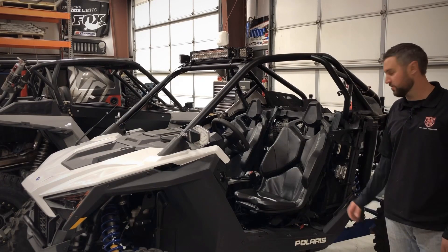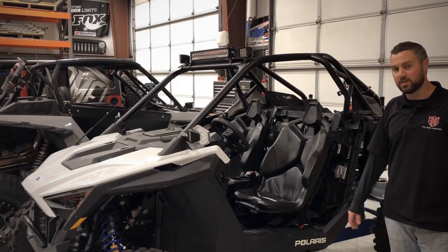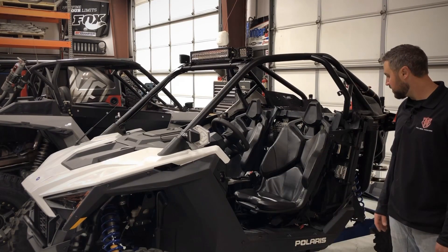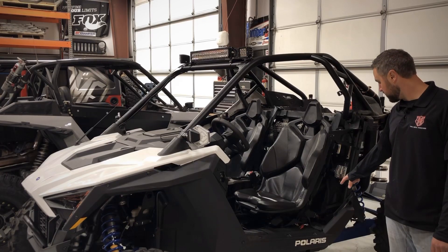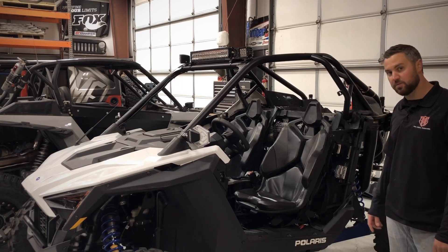The first thing you'll notice is we removed some of the fender's body cladding and the doors. None of that's necessary for this installation — we just did that so you have a better picture of what's going on here. The first thing you're going to do is remove your seat, because the compressor is going to go in the unused area right behind the seat.